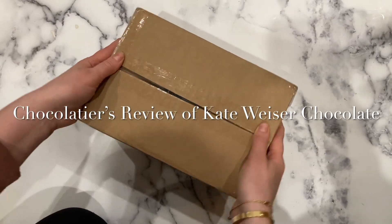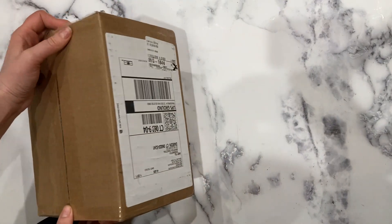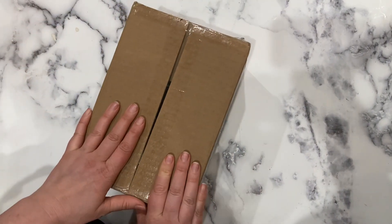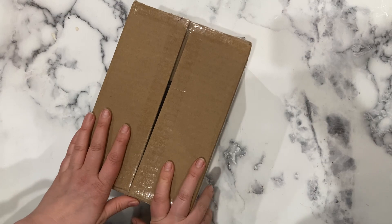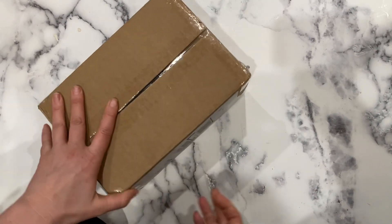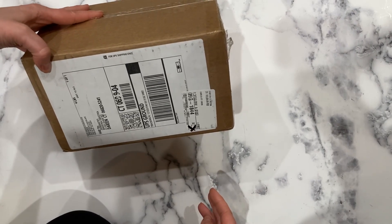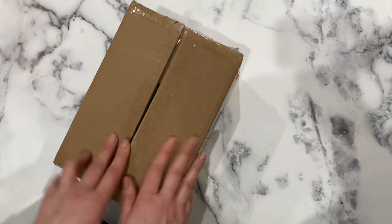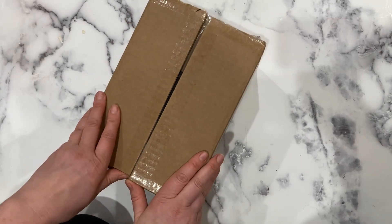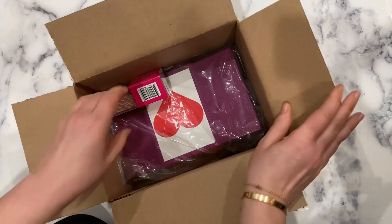I got these chocolates from Kate Weiser - shipped to me from Texas. It took a long time to ship, more than a week. I'm going to open it and show you everything I ordered.